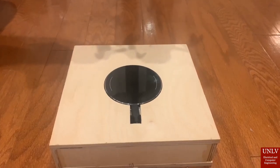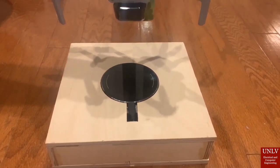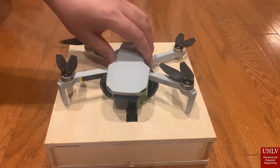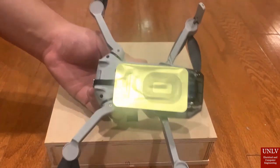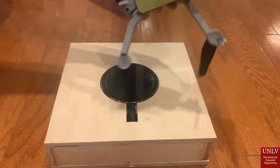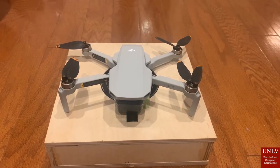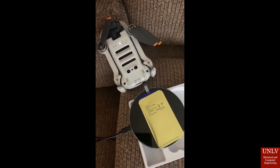Here we have the size comparison — it's close to a water bottle. It weighs around 3.16 pounds. Here we have the drone with the QI receiver attached at the bottom. Ideally, the drone would land on top of the QI transmitter with the QI receiver in place.